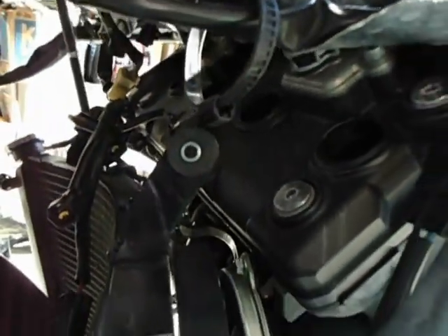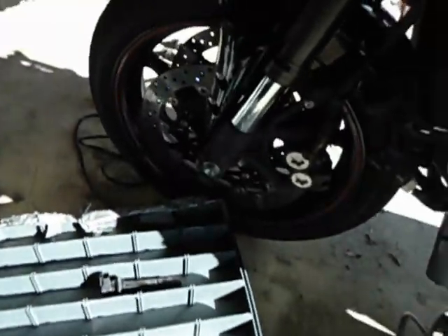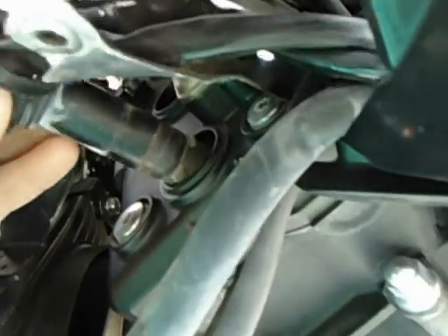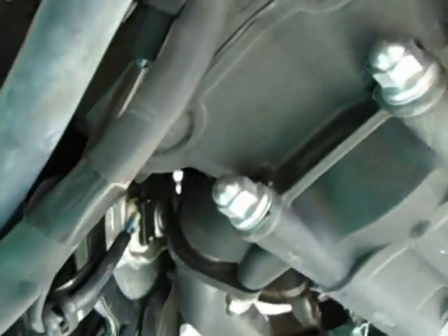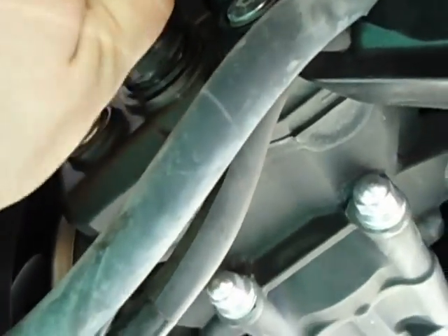You can see I've already got all of my plugs out and coil packs. These are your coil packs here. When you finally get into here, all you need to do is just use your hand. It might be kind of stuck in there, but just turn it, wiggle it, and it'll come out. That's all you've got to do for those.